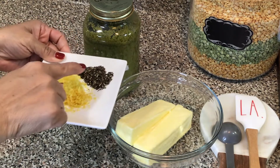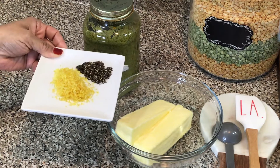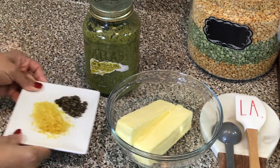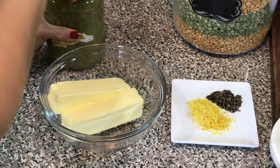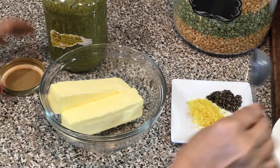Here I have a lemon that is zested and some freshly chopped rosemary. So let's get started — we're going to begin by adding my green seasoning, lemon zest, and rosemary.